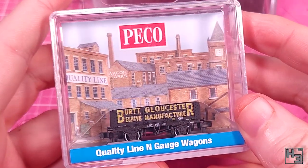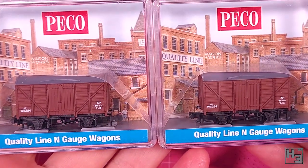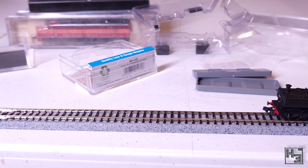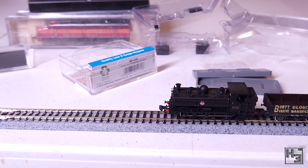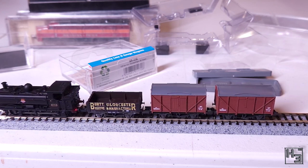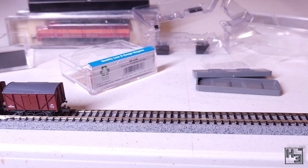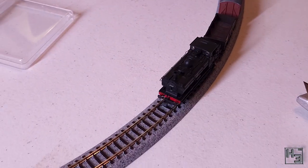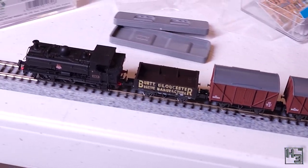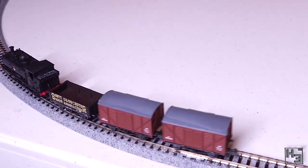I also picked up a couple of wagons because it's obviously fun to have a train to pull, even if it's small, rather than just the locomotive by itself. They'll probably be quite useful when it comes time to test my track laying. I've no idea if these wagons actually match the locomotive, but it is going to be my railway so I can do as I please. I do rather like the old British private owner wagons and I plan on purchasing some of the Peco wagon kits to paint up as my own private wagons.